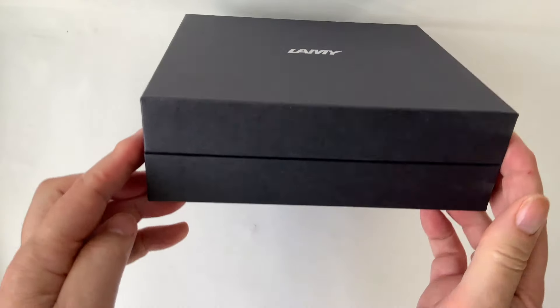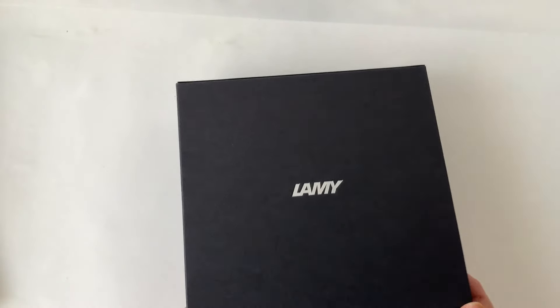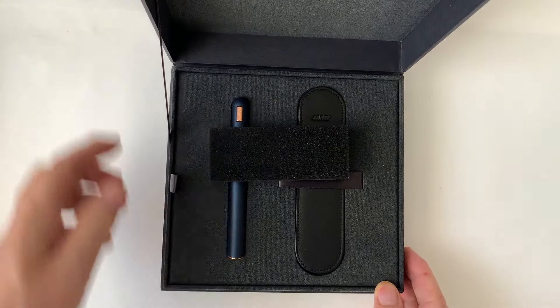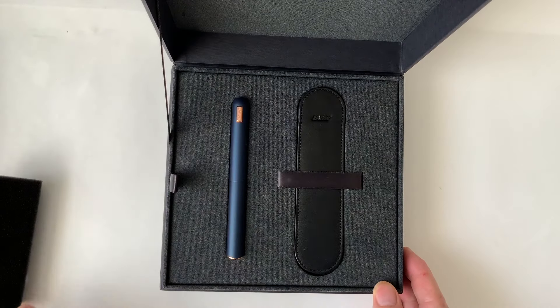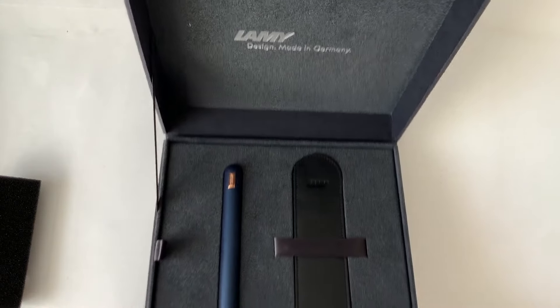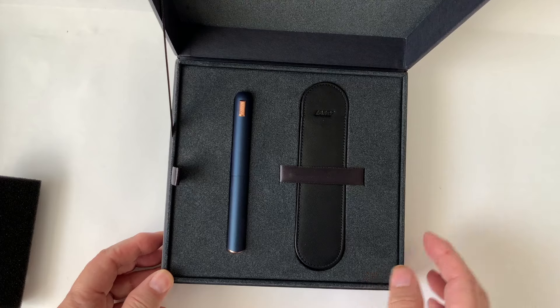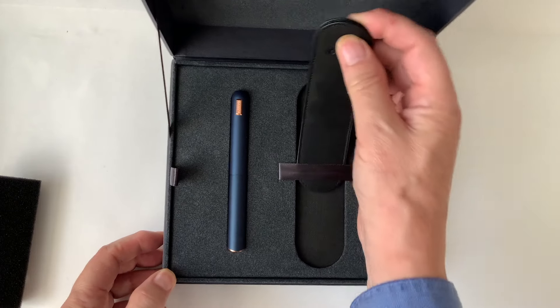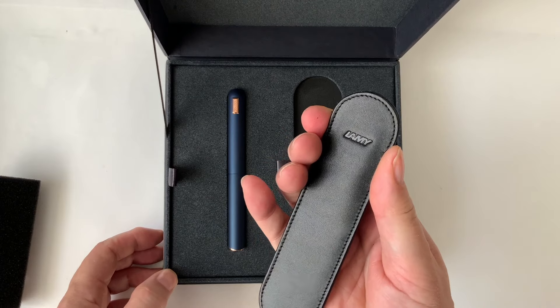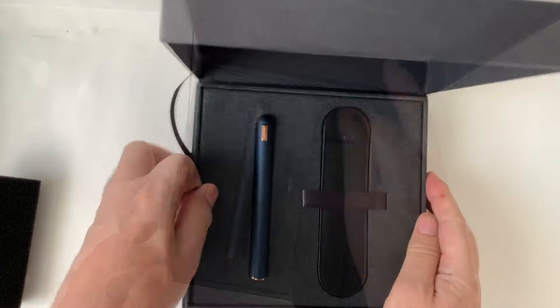Witam. Dzięki uprzejmości firmy Primeline, która dystrybuuje produkty Lamy w Polsce, pokazuję nowość sprzedawaną w takim kartonowym dużym pudełku. Po otwarciu okazuje się, że tutaj mamy oczywiście nazwę firmy. Wszystko bardzo ładnie wykonane. Dodatkowo z piórem dostajemy takie oto TUI, także z nazwą firmy.